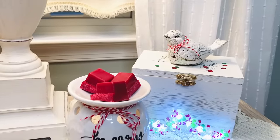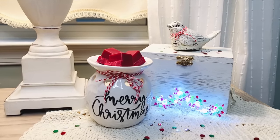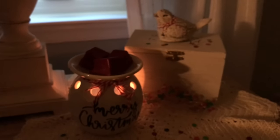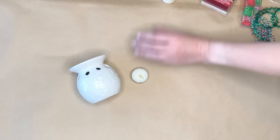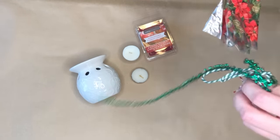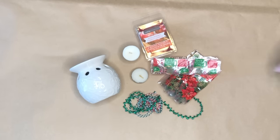I found these beautiful wax warmers from the Dollar Tree and knew that if I added a Cricut decal and some wax melts also from the Dollar Tree, this would make an amazing gift. All that we need for this project are the wax warmer, some tea lights, the wax melts, and then if you're going to wrap it up as a gift, some gift embellishments.